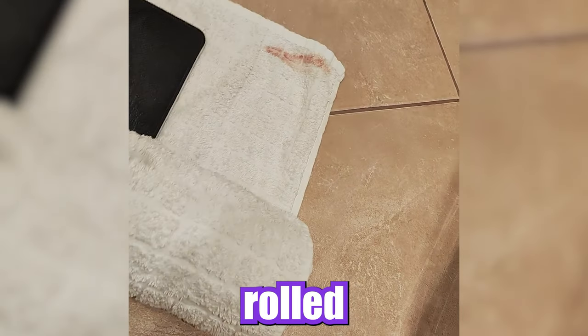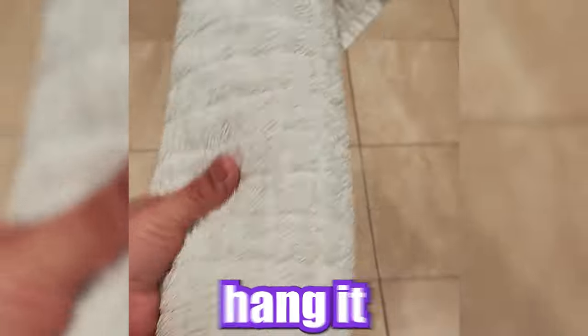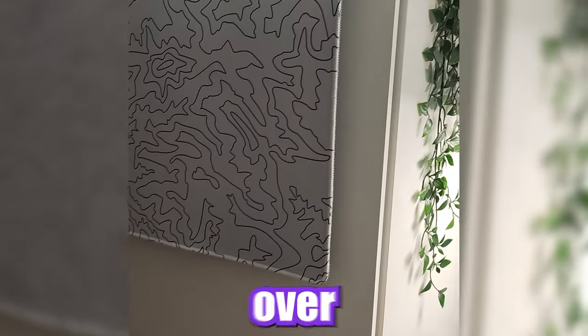Take it and roll it up to dry it out. After that, take it out and hang it up to let it dry overnight or something like that.